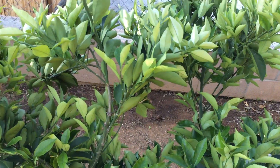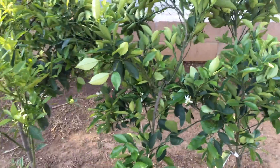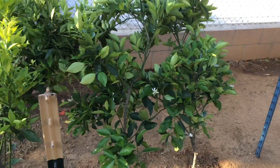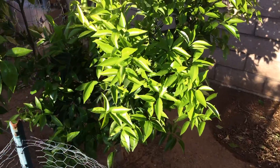Leaf miners really make a mess with the new leaves — they curl up and have all these tracks on them. It's really disgusting looking and just not nice. I had a problem with some of that last year.